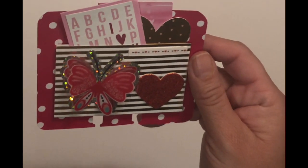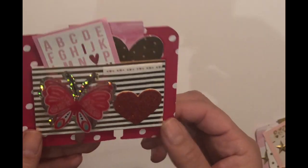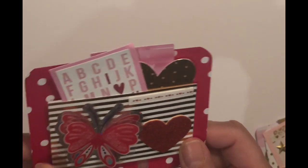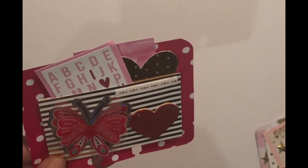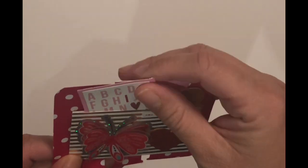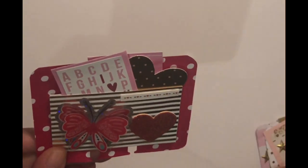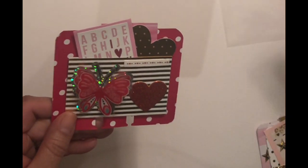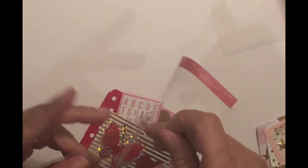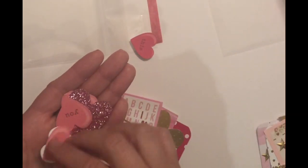My second one — you guys know I love polka dots. This again was a file folder, and I like it because it has sturdiness to it. This is a 3D dimensional butterfly I added to give it more dimension. In all of them I'm actually going to put in these loose little conversation hearts — I have a ton of these. I did them with my print and cut, and I'm going to add these to all of the memory deck cards I made.